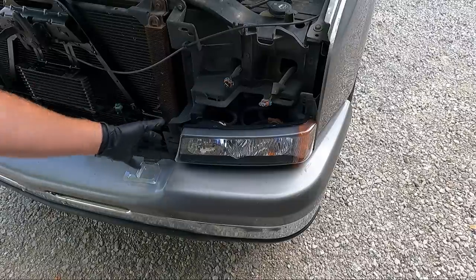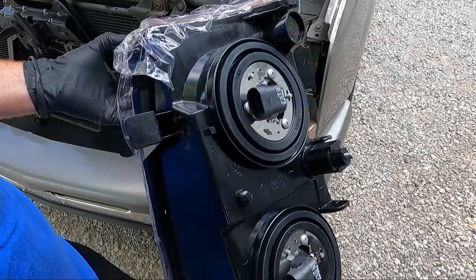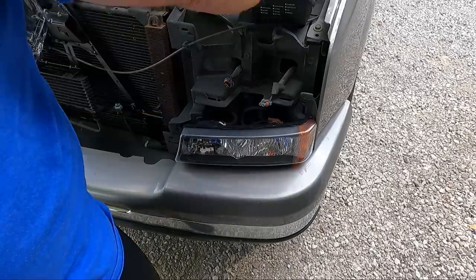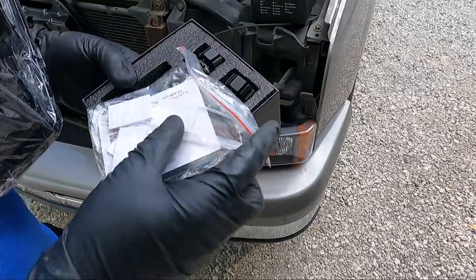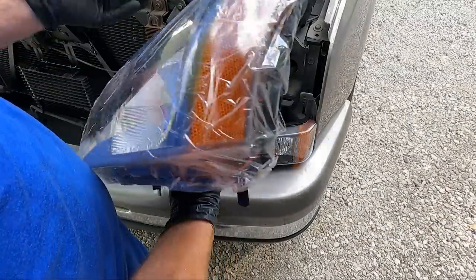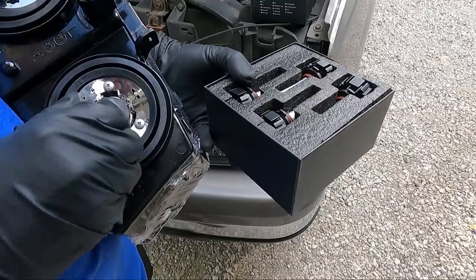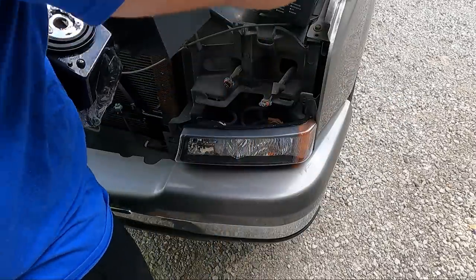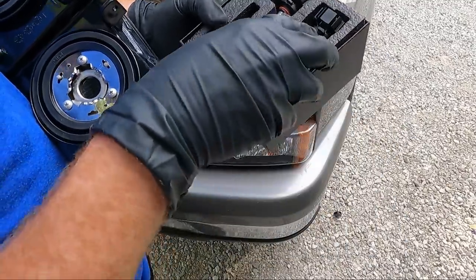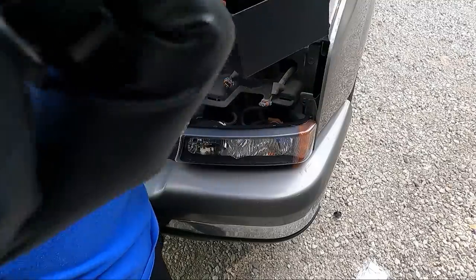These are TYC housings — they fit so nice. The housings generally come with bulbs in them and they're Philips bulbs, so they're not terrible. If you don't want to upgrade to LEDs I understand. It's always good when you get zip ties with your lights. So 9005 is going to be your bright side, and 9006 is your dim. Hopefully that's what we've got here — let's take the 9005 out first and see what we have.